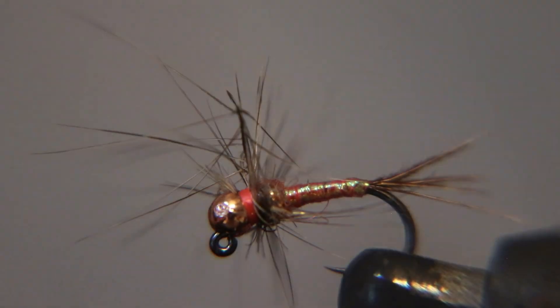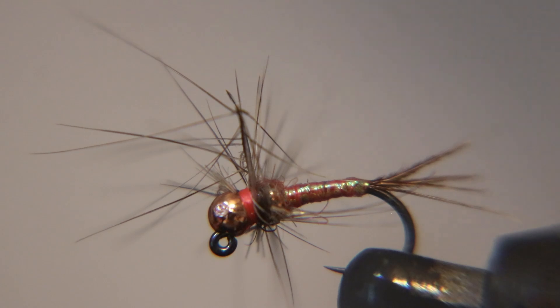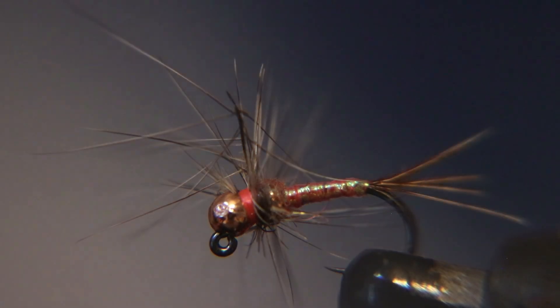Welcome to Friday's fly tying class, where we tie flies to catch fish, not just fish.